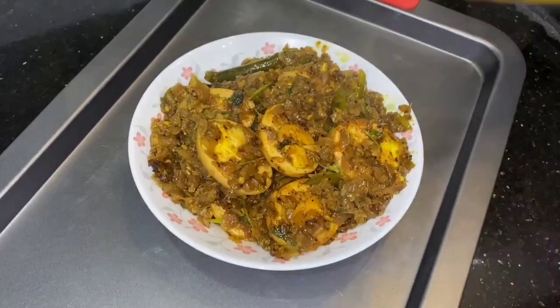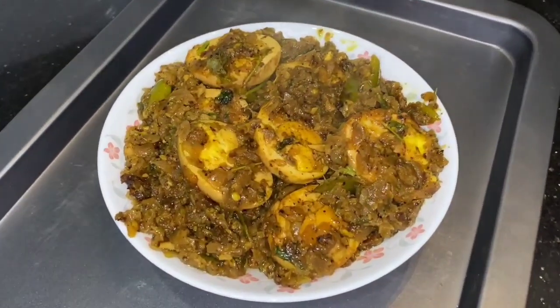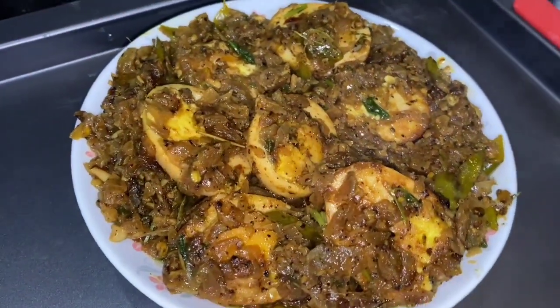If you want to share this recipe, please like and subscribe. Thank you for watching.